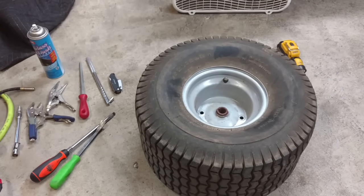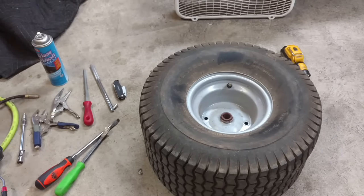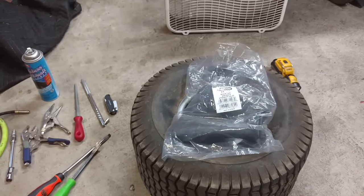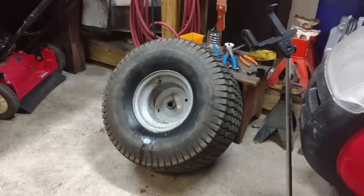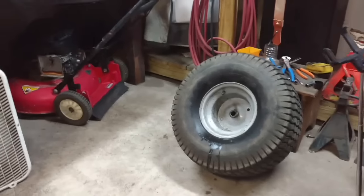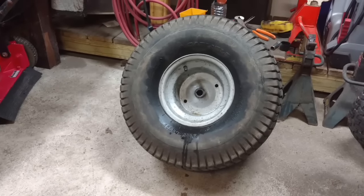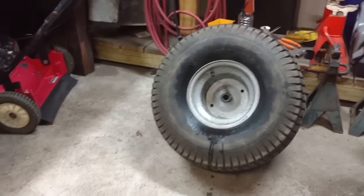What's going on guys, Repairs and Reviews here. Today I'm going to be showing you one of my least favorite things to do — installing a tube in a tire. I've already done one and it whipped my ass, so if you're not willing to get your hands dirty, don't have a little bit of muscle and some patience, you might want to take this somewhere. But I'm going to show you how I do it.